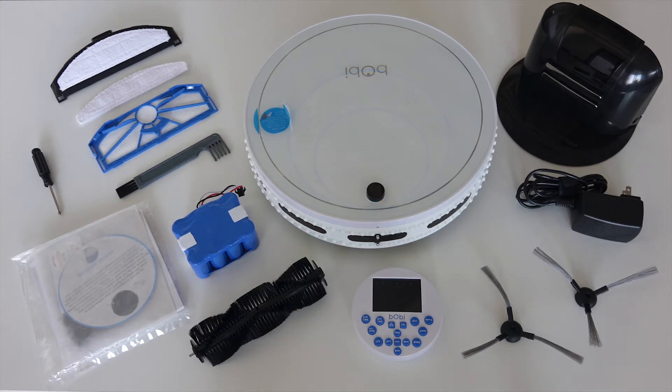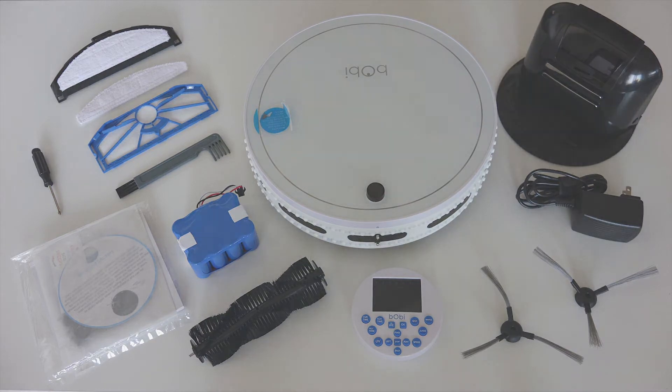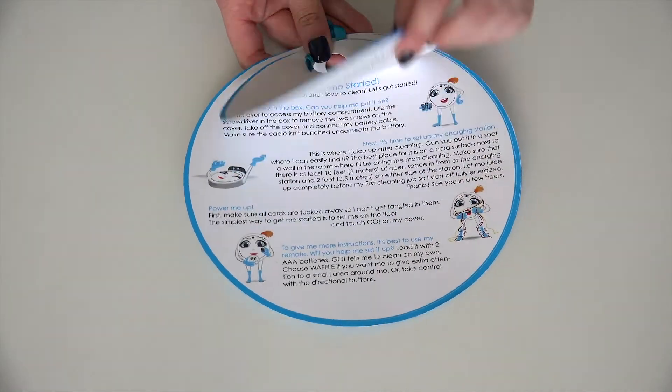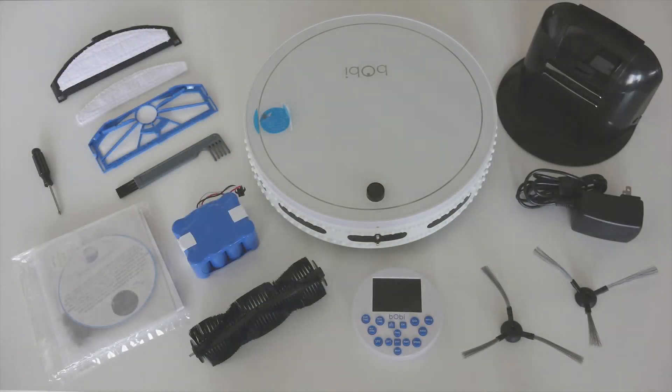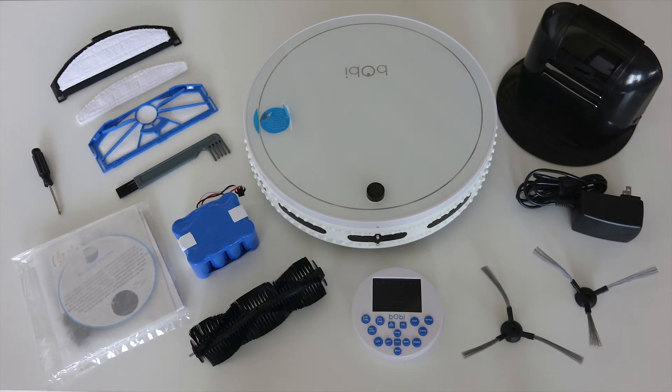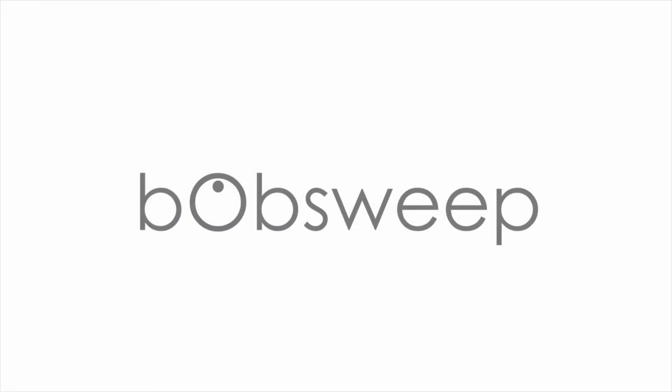It is now time to set Bobbi up and prepare her for her first clean. Read Bobbi's quick start guide and owner's manual, or continue to watch Bobbi's how-to videos to learn more about Bobbi's features and how to properly care for her. Welcome to the bobsweep family and happy cleaning!